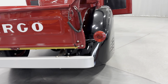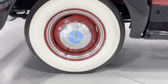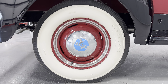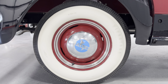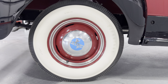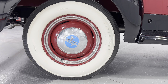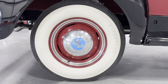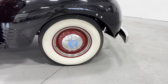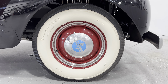We'll make our way to the wheels of the truck. You can see it has steel wheels with chrome Fargo hubcaps. It's a six-and-a-half inch by sixteen inch rim. They are Firestone bias ply tires that look like the originals with a wide white wall — really cool looking wheel. The front has the same size wheel as well, which is how they came back in the day.